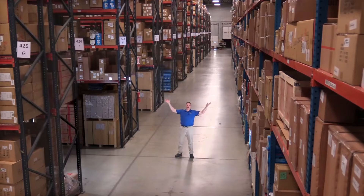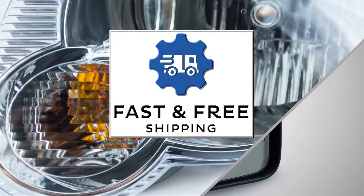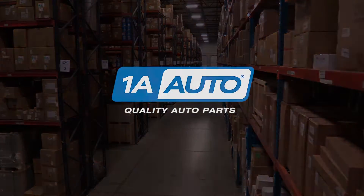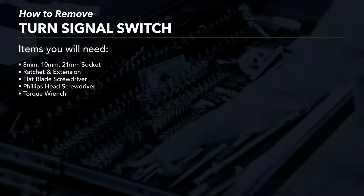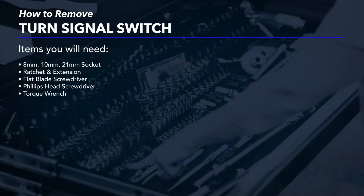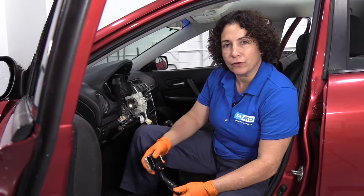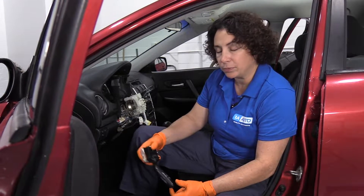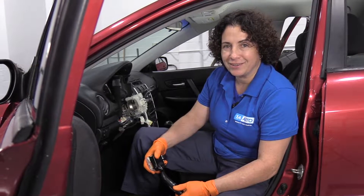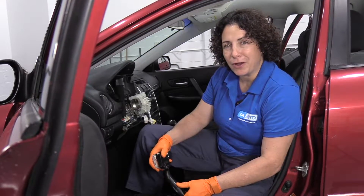Hi, I'm Mike from 1A Auto. We've been selling auto parts for over 30 years. Sue here from 1A Auto, and today we're going to show you how to remove and replace the turn signal combination switch on our 07 Mazda 6 sedan. If you need any parts for your car, click on the link below and head on over to 1aauto.com.